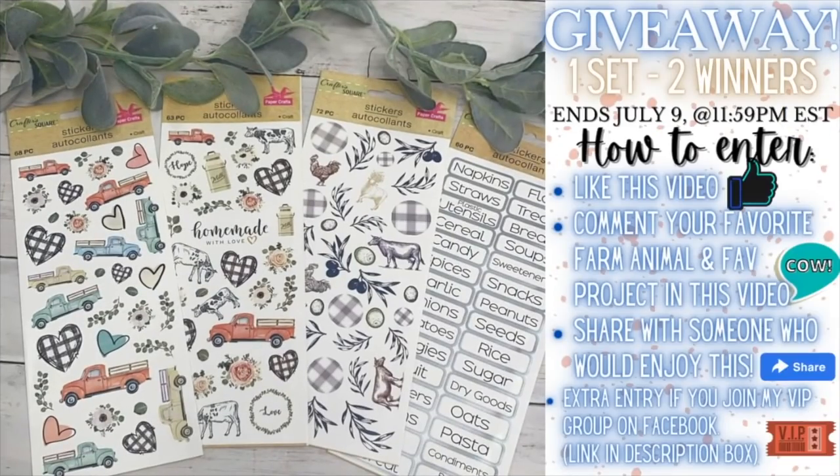I'm going to start doing small little giveaways every other week on my channel. This giveaway is one set — all four items — to two winners. It ends July 9th at 11:59 p.m. Eastern Standard Time. To enter: like this video, comment your favorite farm animal and favorite project in this video, share it with someone who'd enjoy it, and for an extra entry join my VIP group through the link tree link in the description box.